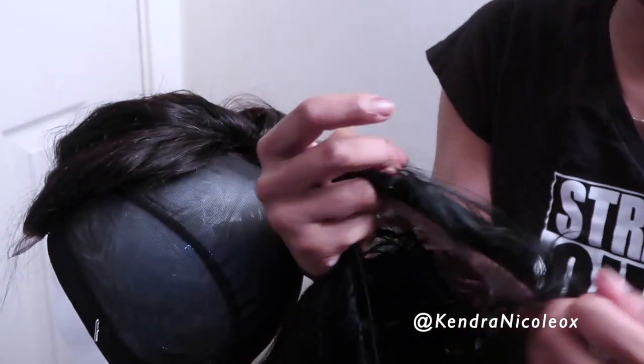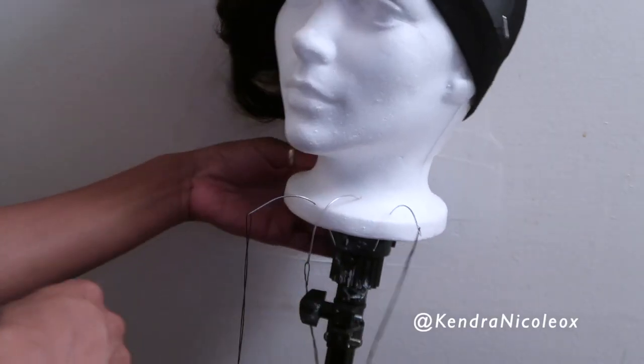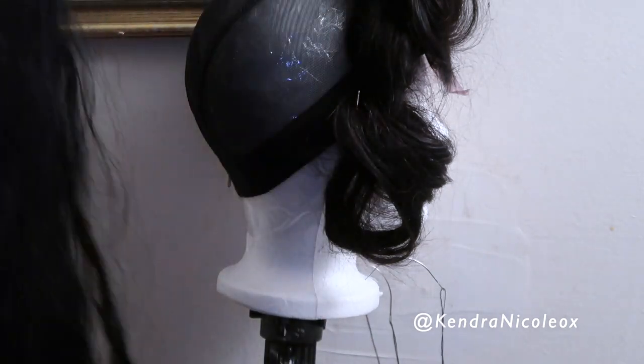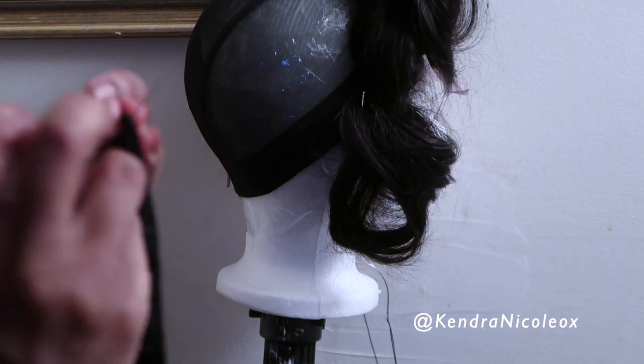I'm using hair from the lace frontal to create this look. The hair is freshly washed and air-dried. To not get overwhelmed, I start by cutting out the first bundle to use to start sewing. I'm using a 20 inch closure and the bundles are two 20 inches, a 22, and a 24 inch.